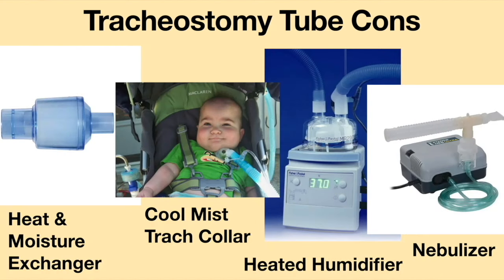The airway must be kept moist by using various methods such as a heat and moisture exchanger, a cool mist trach collar, a heated humidifier, or a nebulizer.